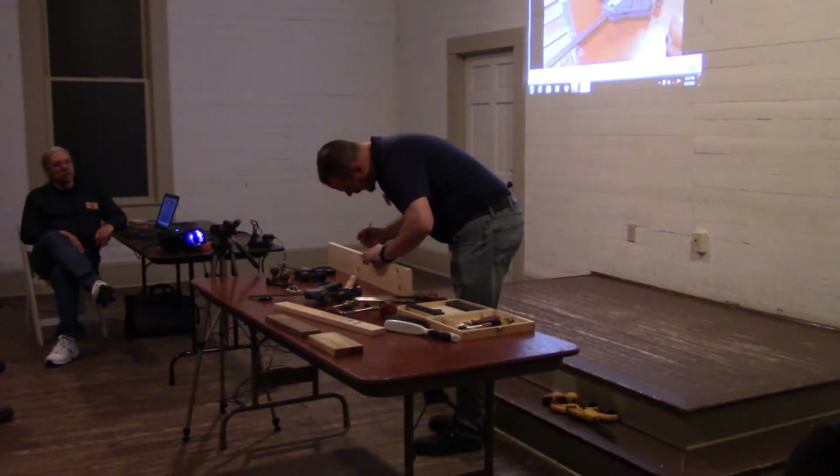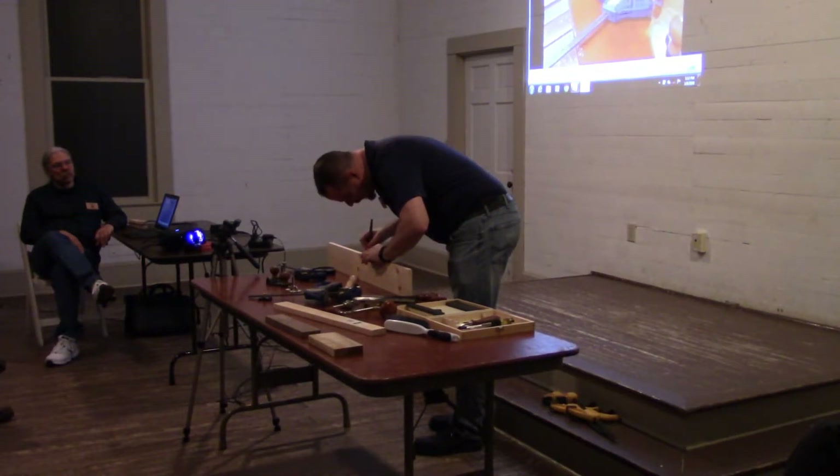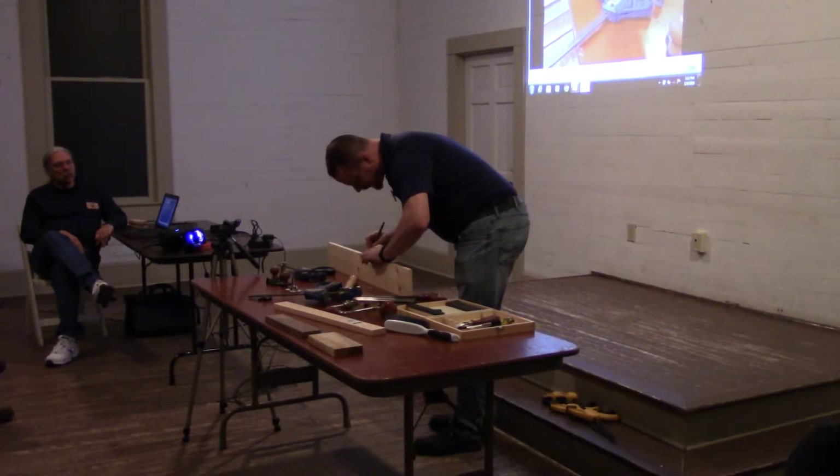Where did you get your marking gauge? I got this — it was on sale at Woodcraft in Phoenix, Arizona.